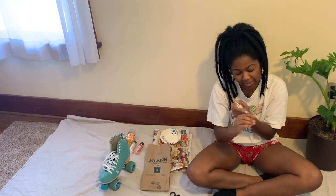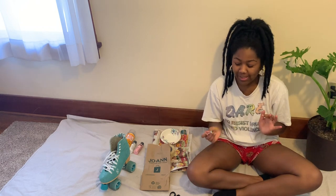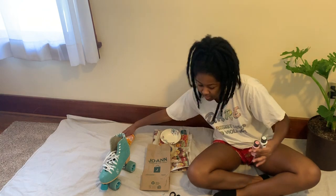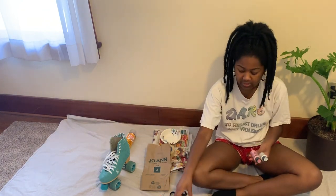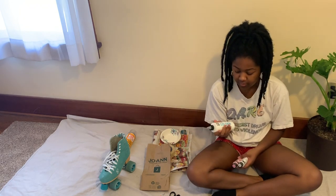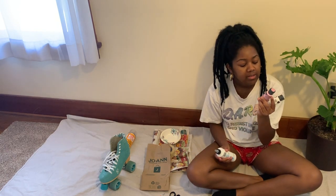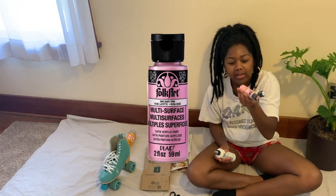I got this brush from Michael's — it's an acrylic three-quarter inch stroke brush, level one. I don't know what that means; I just wanted a thicker brush. For paint, it's really important if your boots are suede like mine — you need to get some kind of medium to mix with your paint so it doesn't crack. I got multi-surface satin acrylic paint by Folk Art in pink, baby pink, and white.